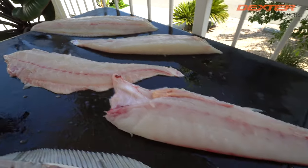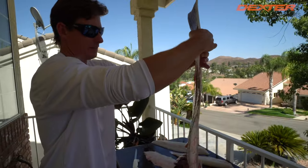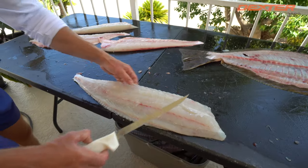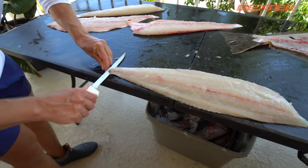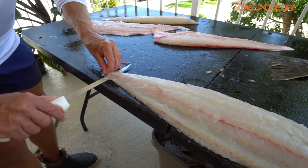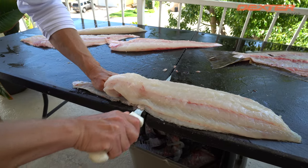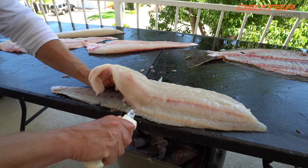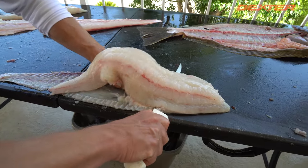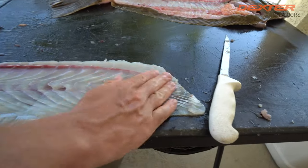Now we've got all four sides of our halibut down. Let's lift this up — you guys see that light shining through? So this is our top half of our shoulder loin right here. Now whenever you skin any fish, line up your fillet with the edge of the fillet table so your blade can sit flush with the fish's skin. Push away from you at a slight angle down on the halibut skin. My left hand is trailing the blade so you can really feel what your blade is doing, making sure you're not leaving a ton of meat on the skin.